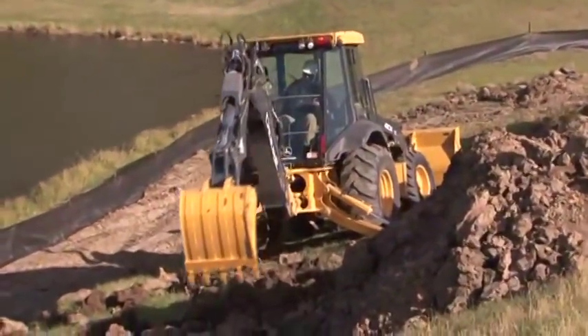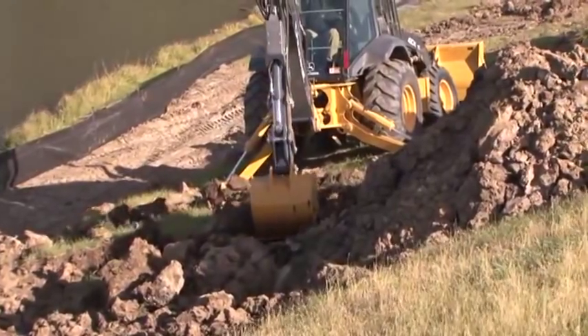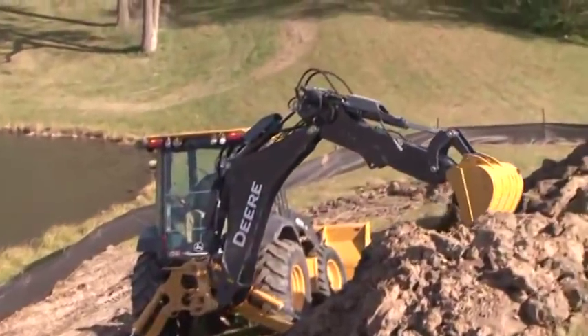When digging on a slope, place the spoil pile on the upper side of the trench. The machine is more stable when swinging uphill, and it makes it easier to backfill.